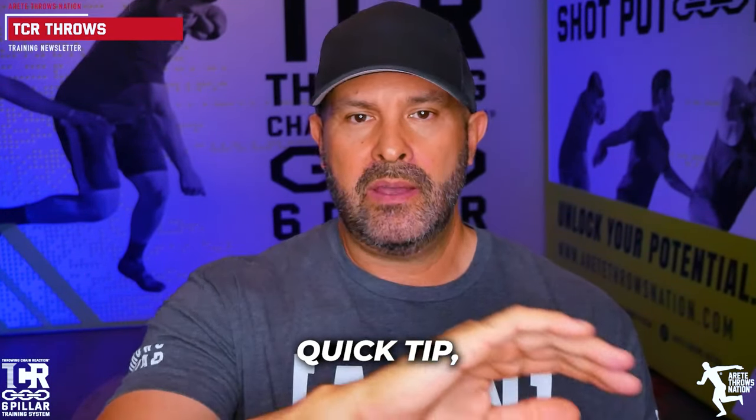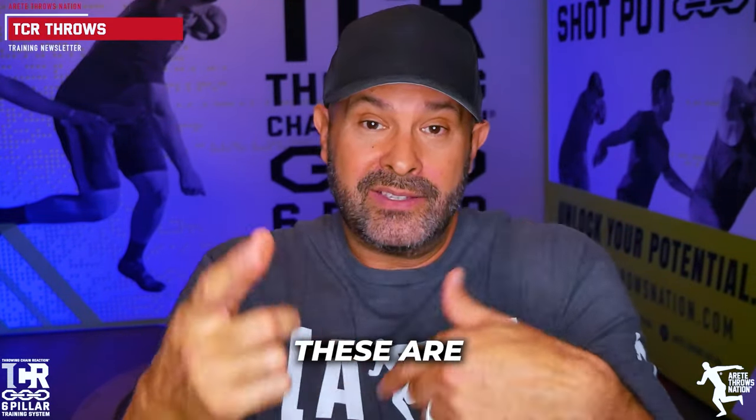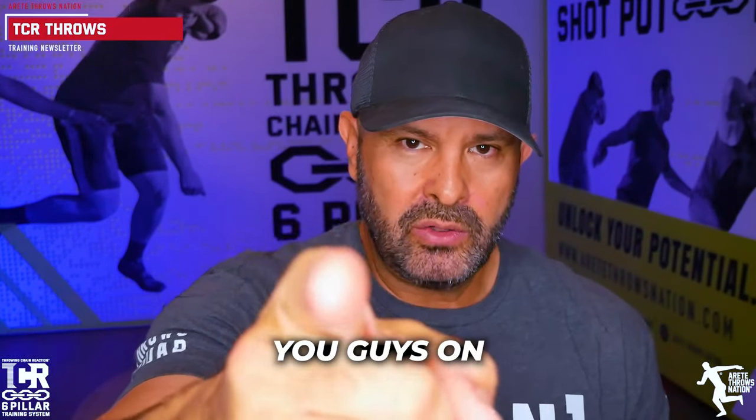That's today's quick tip. Each week we want to give you things and let you know these are the types of things we always expand on inside the system. You're going to get the drills, the information, the training plan, everything you're going to need. Big updates coming, lots of details — check it out below, and we'll see you guys on the next video.